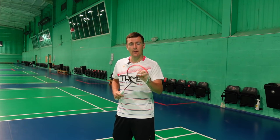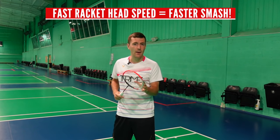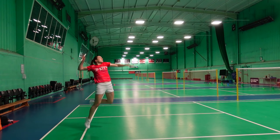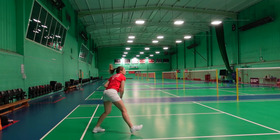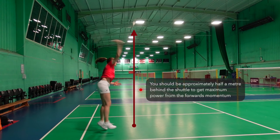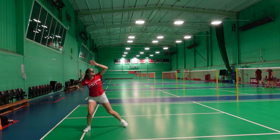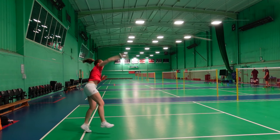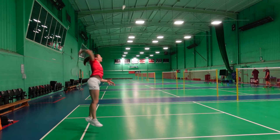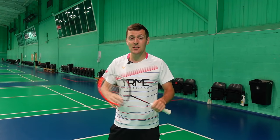Every aspect of the preparation is done to enable us to have a fast racket head speed, as this is the ultimate goal when trying to create a powerful smash. You need to make sure you're behind the shuttle when hitting it — approximately half a meter behind. A lot of power comes from rotating your body forwards into the shot, and if you take the shuttle slightly behind you, your momentum won't be going forwards, which reduces your power.